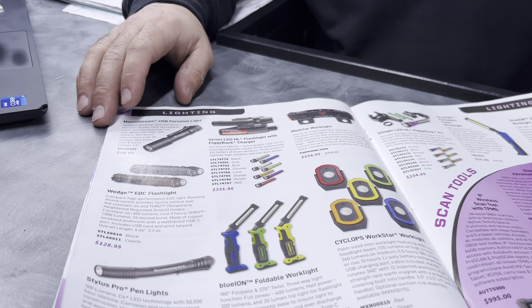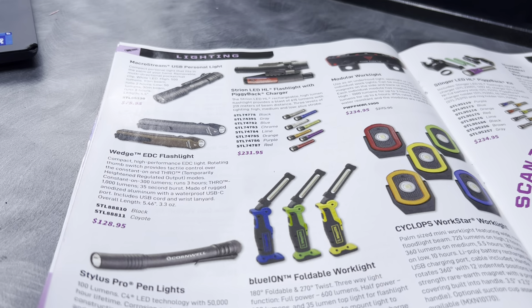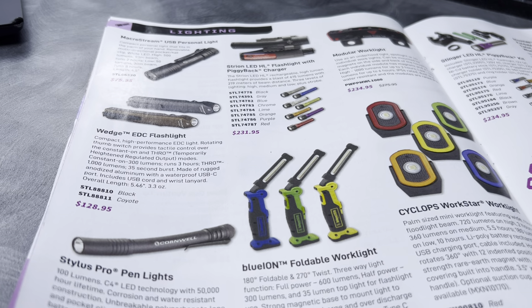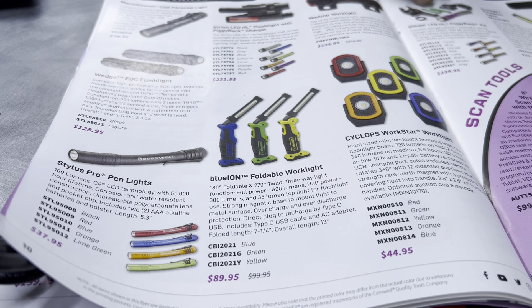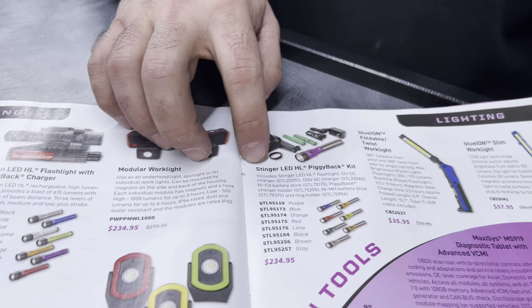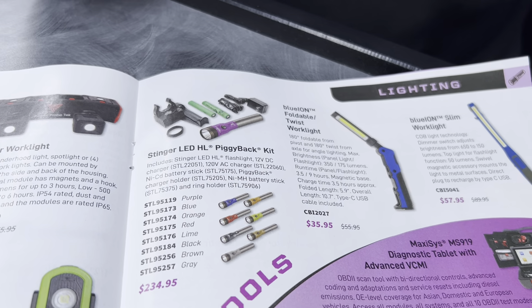We've got lighting on sale here — micro streams, the Wedge Stylus Pros. I love lights; you can never have enough in my opinion, and it's always good to see them go on sale. This is a particularly good deal — you're getting up to $35 off the Stinger HL LEDs.